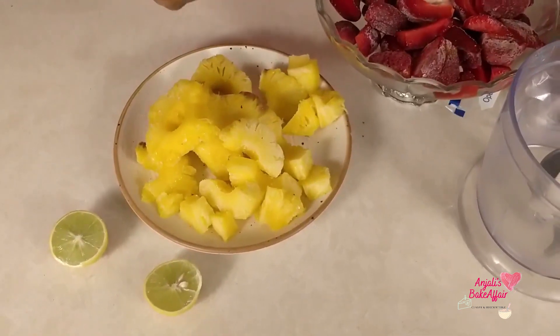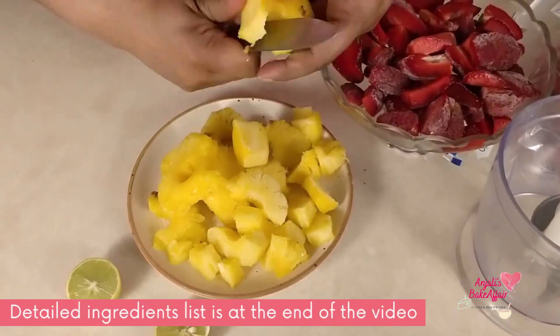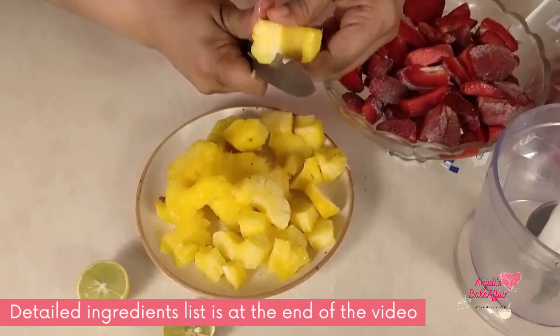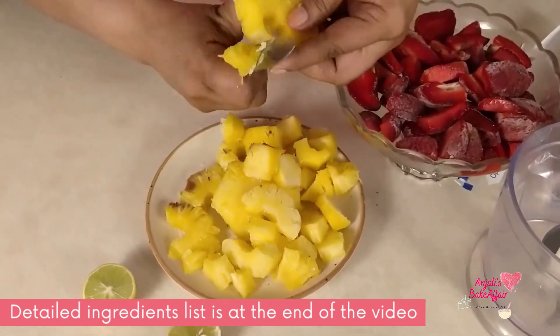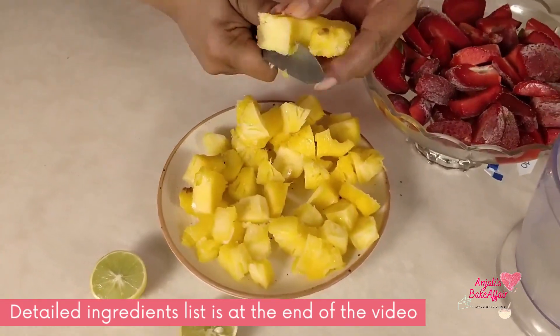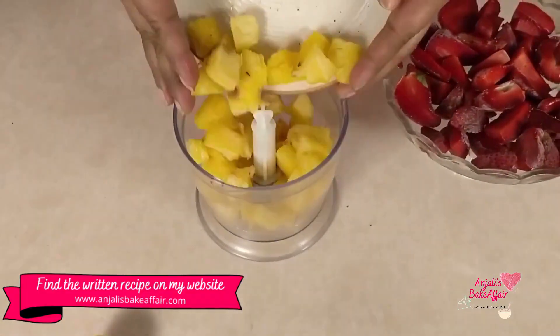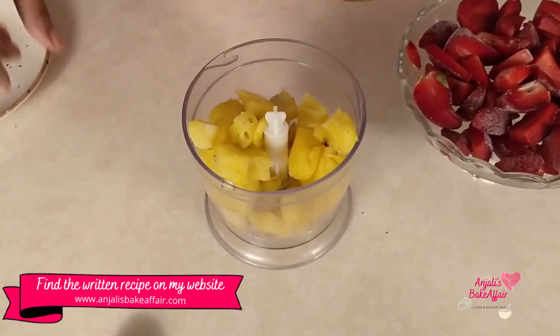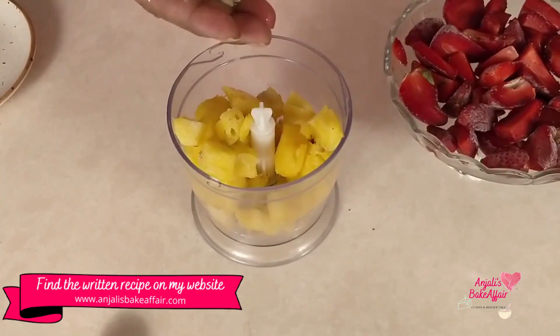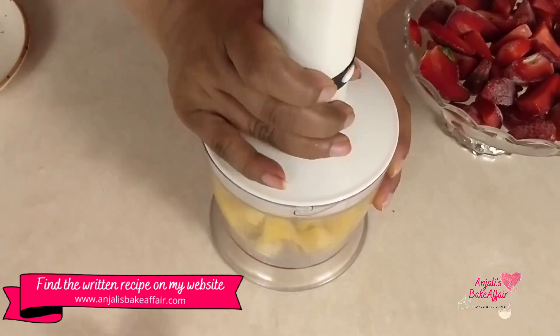We'll be starting with the pineapple sorbet. These are frozen pineapple circles that have been sitting out of the freezer for about 10 minutes. They're soft. I'm going to chop them up into small pieces. Now I have all of this in chunks and I'm going to drop it into this processor.